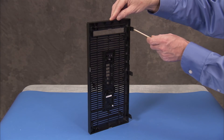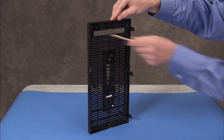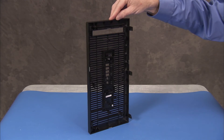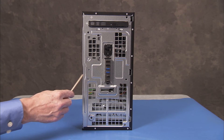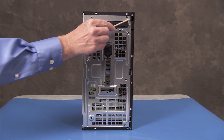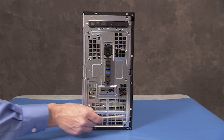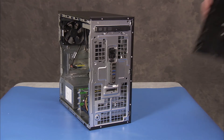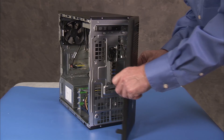Replacement: The front bezel has three tabs on each side which fit into six slots on the PC. To replace the front bezel, align the tabs on the right side of the bezel into the slots on the PC. Then rotate the bezel into position and snap it firmly into place.